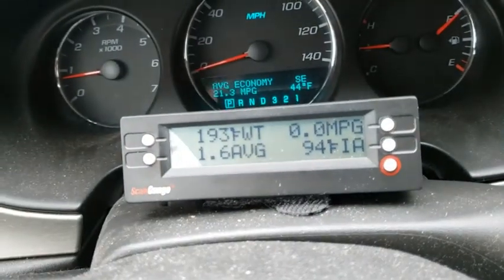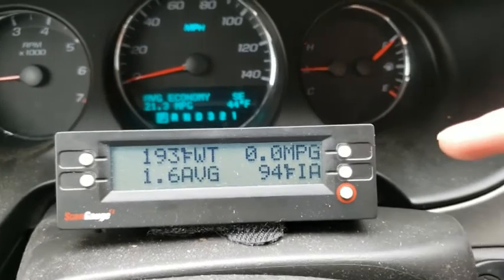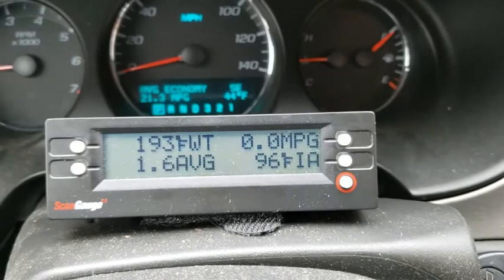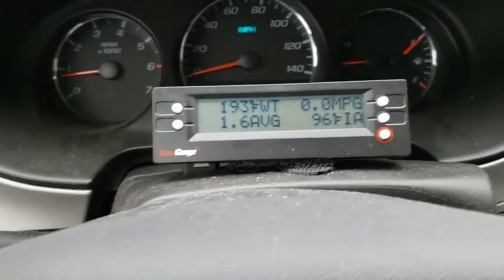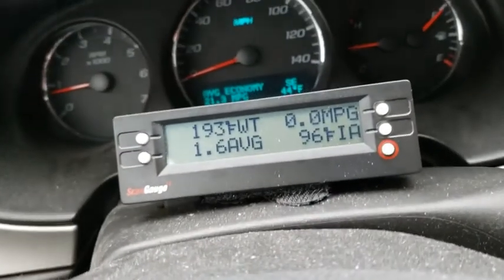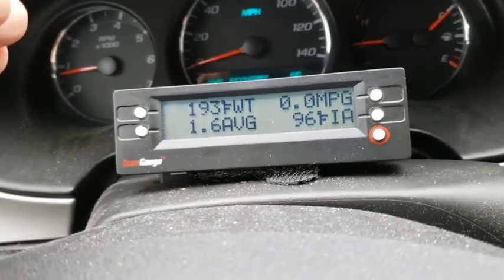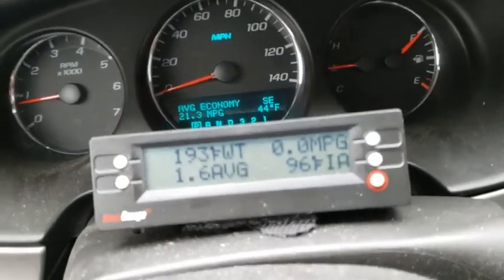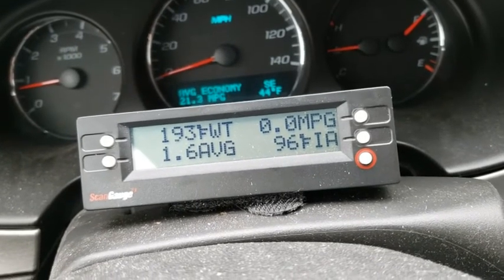Since I've been idling, it's dropped down to 1.6 MPG. The air intake temperature will keep going up as long as I'm running the car. This is the end of part one. I'm going to do another video in the truck to show the difference - the truck has average but not instant MPG because it's too old.